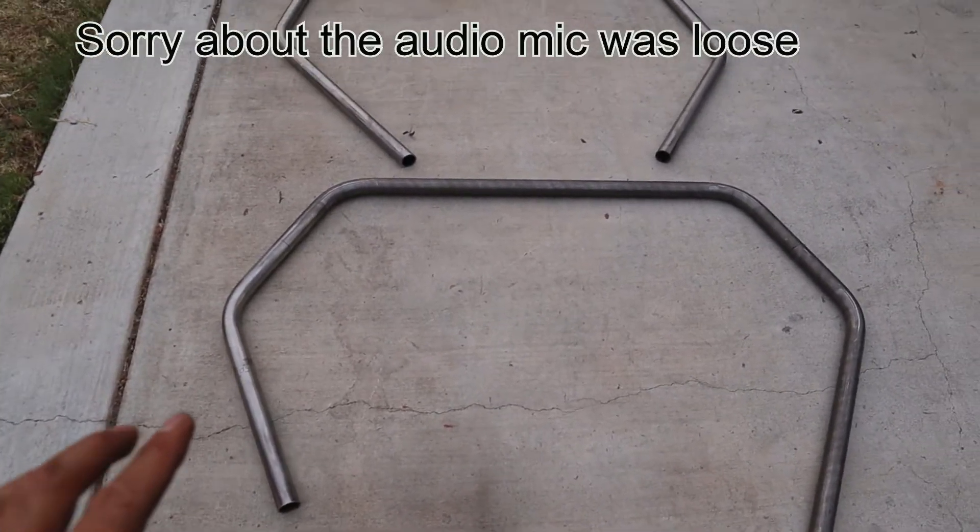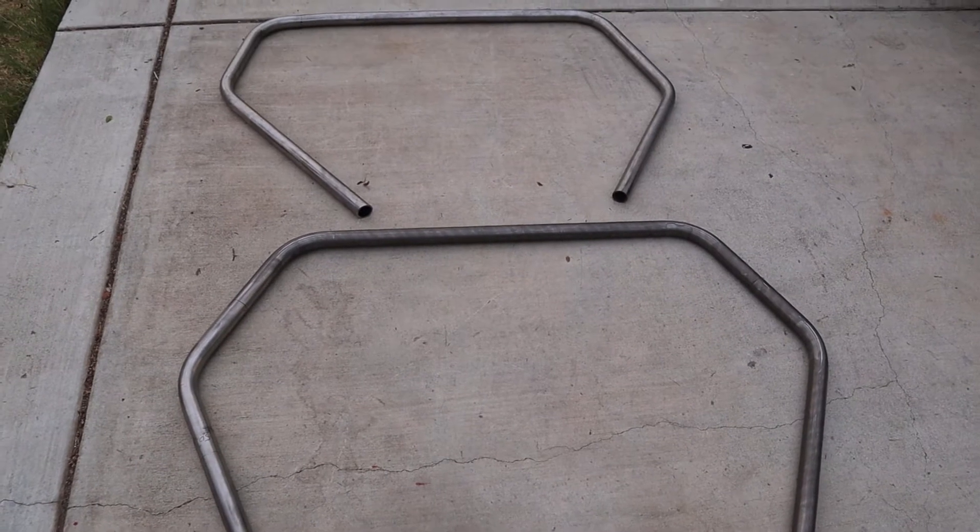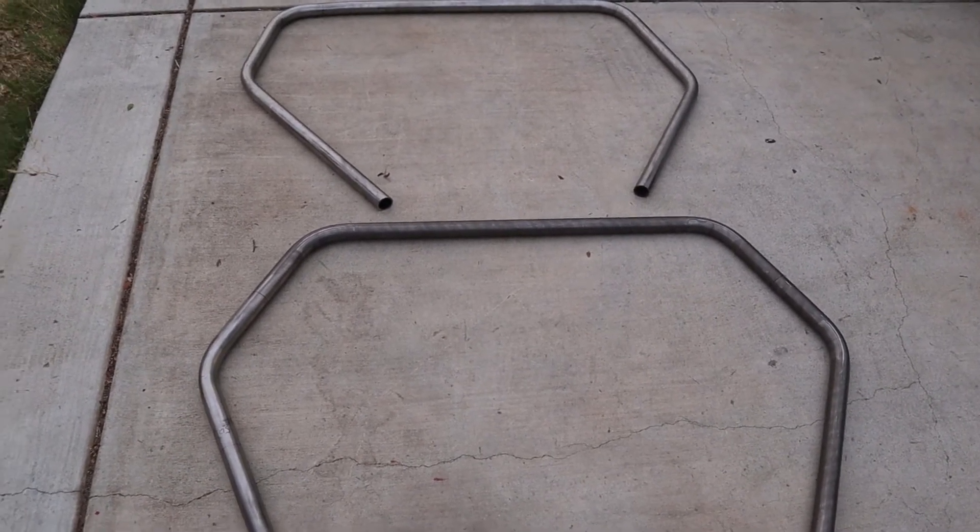That's some of it. The battery died on the camera and I didn't notice because I had it on time-lapse.